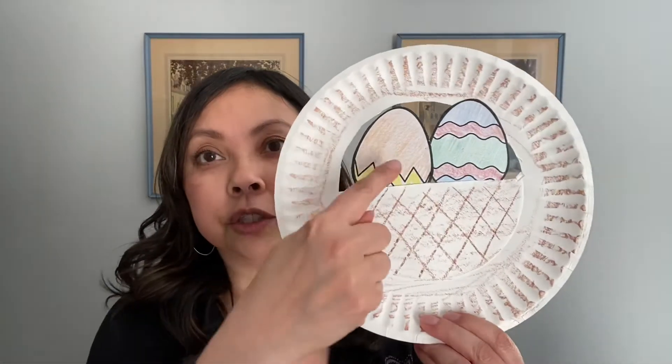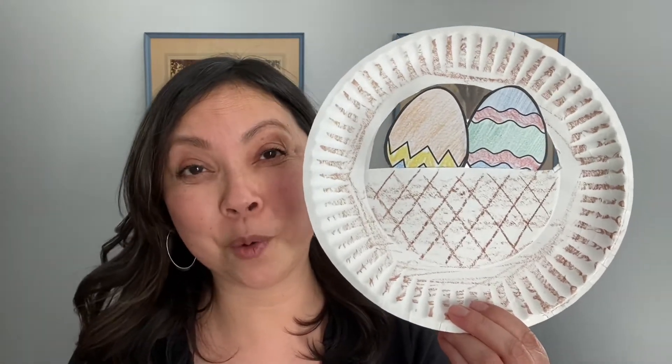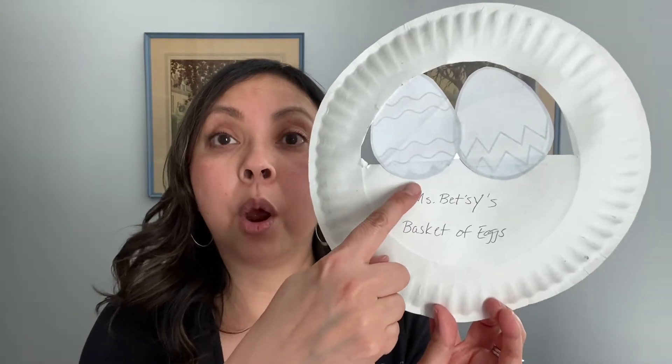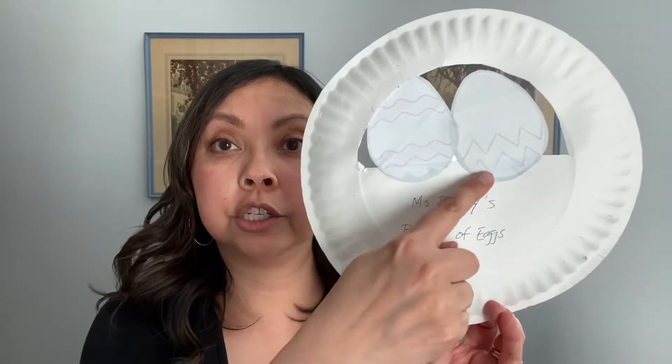As you can see, you'll need crayons or markers to decorate the paper plate to make it look like a basket, and then two of those Easter eggs. Your child can choose whichever two they want to decorate, and then you will either use tape or a glue stick to adhere them to the back so it looks like the eggs are sitting in the basket.